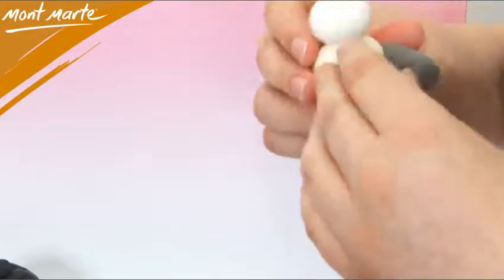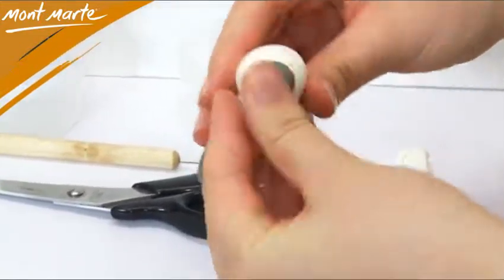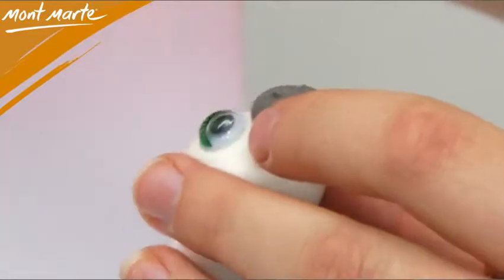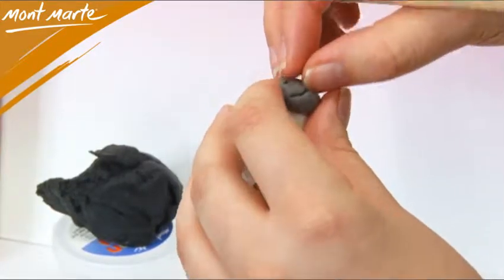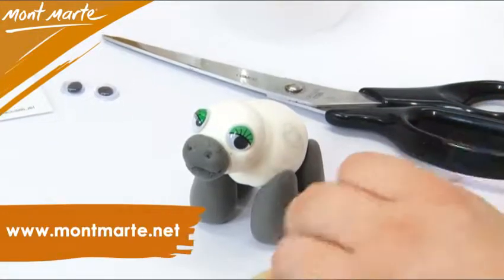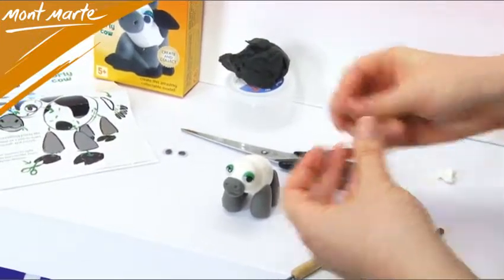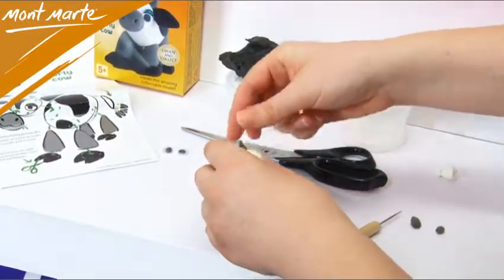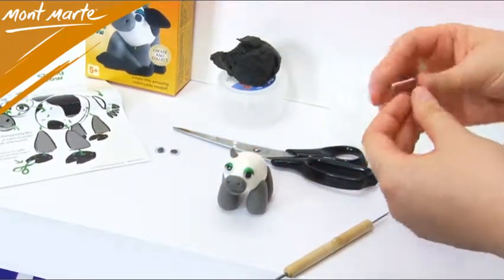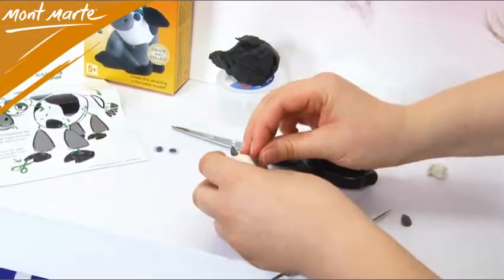We can now attach Curly's muzzle — this is just a sphere pressed onto Curly's face. Pop on the eyes, and with a modelling tool, create two nostrils and a happy smiling face. Stand Curly on the table and he's ready for his horns. For the horns, just fashion a couple of little cones and press them into position. You could make Curly's horns bigger if you liked. So once you are happy with the horns, we can move on to the next stage.